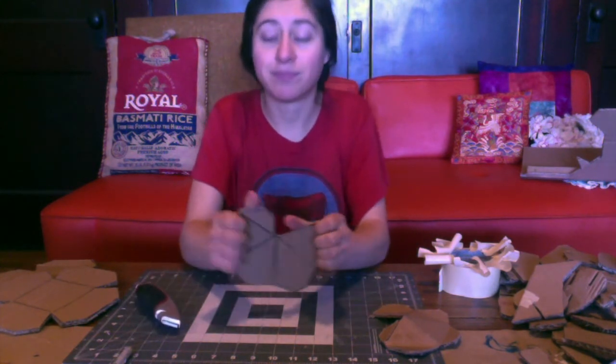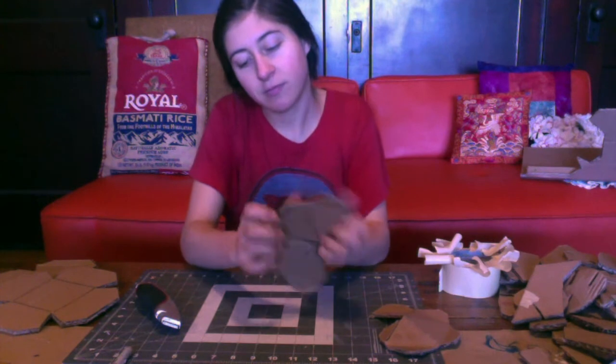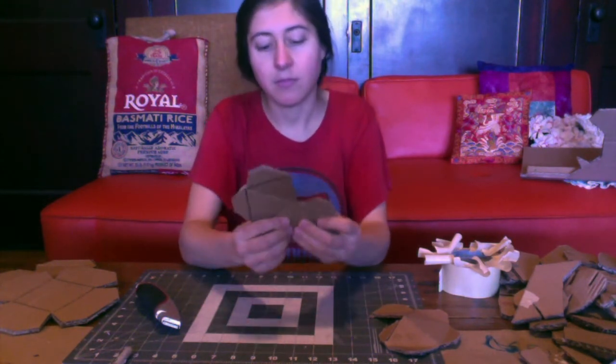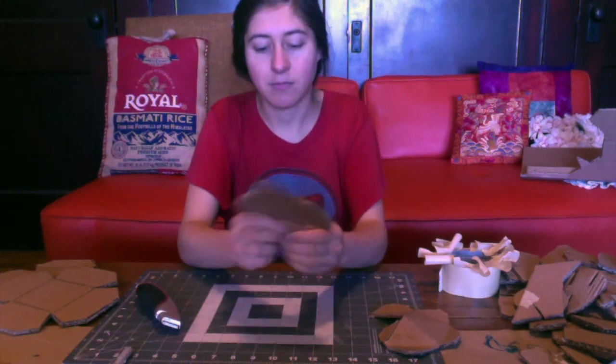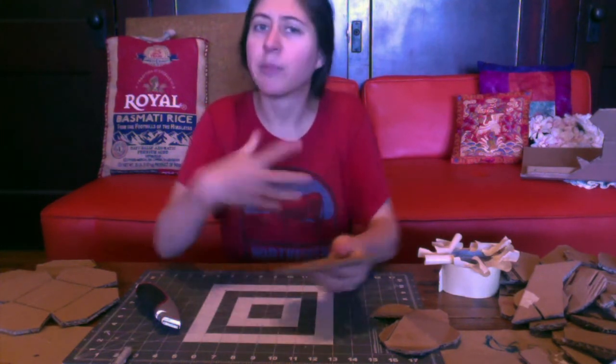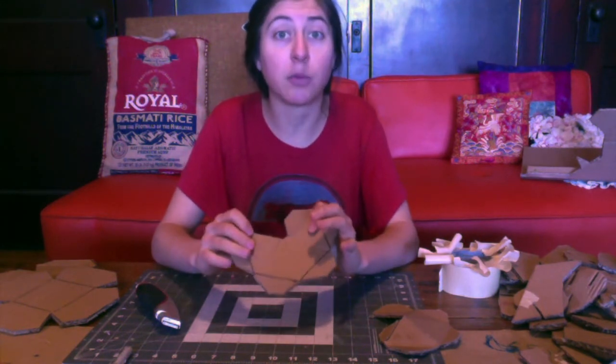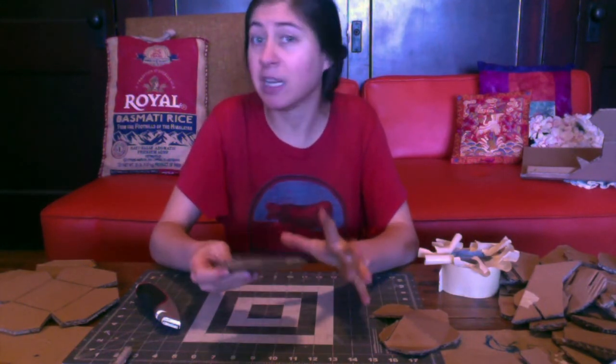Bend them. Score back over anything you need to do. Sometimes, with the thickness of your cardboard and the corrugation, you might need to cut it a little bit deeper.